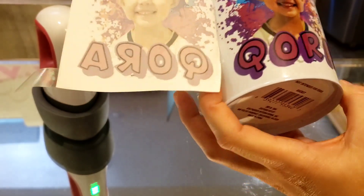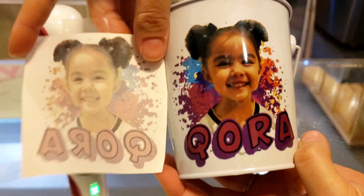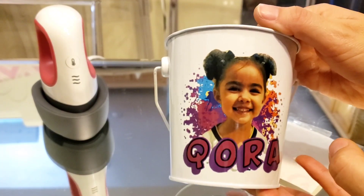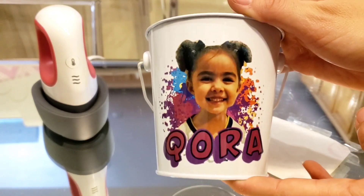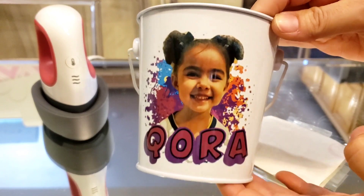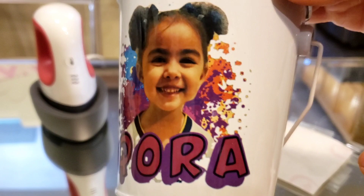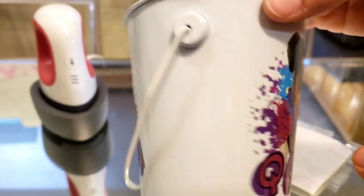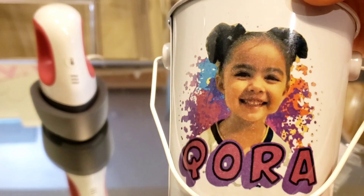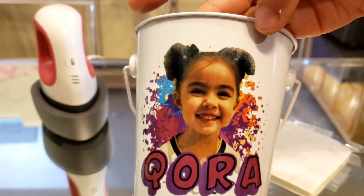Looking good! Does that look like me? It does look like me! There was a line before on this but apparently it was just a scuff because it wiped right off, so it looks better. This is the sublimation side, and this is the regular copy paper side — you can see the difference. There she is!